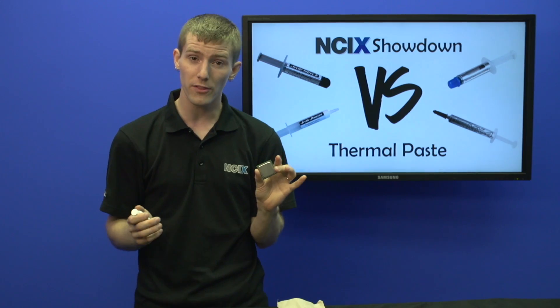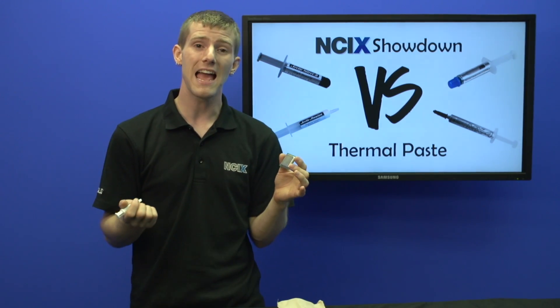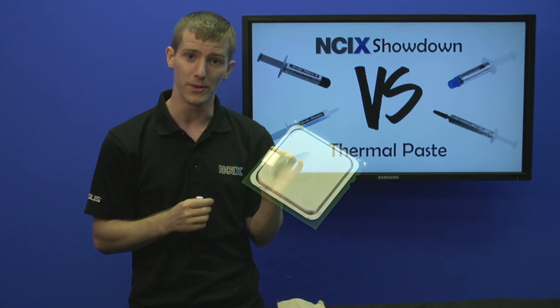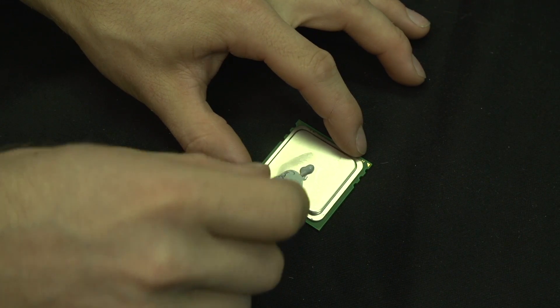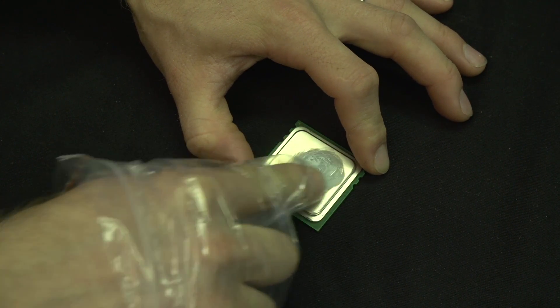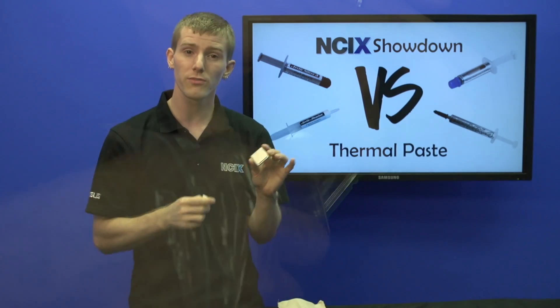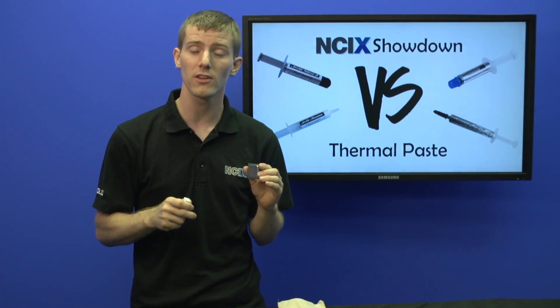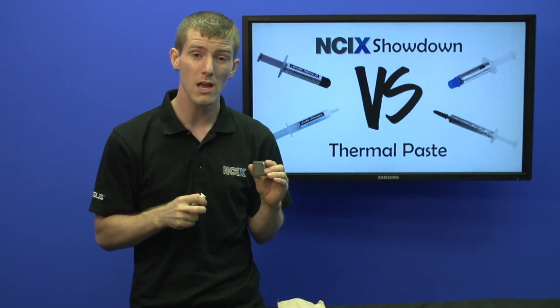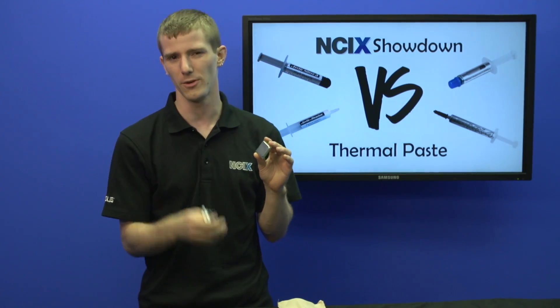The old-fashioned method that some people still use today but has been sort of debunked as a necessary step is the spreading method. That's where you'll put some thermal compound in the middle of the CPU and use something like a credit card or a piece of plastic over your finger to spread it around. This was mostly useful for very old thermal compounds such as the old OCZ Ultra 2, which needed that, whereas most of the modern ones really don't.